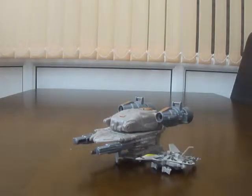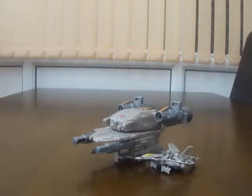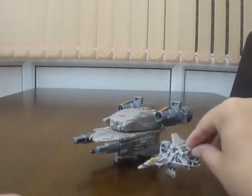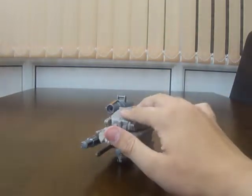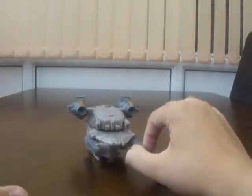Hi there Transformers fans, this is Skittenmanflat1313 bringing you another video review. This time I've got for you Transformers Dark of the Moon, Legion Class Starscream with his huge spaceship-y thingamabob. It's a big spaceship.